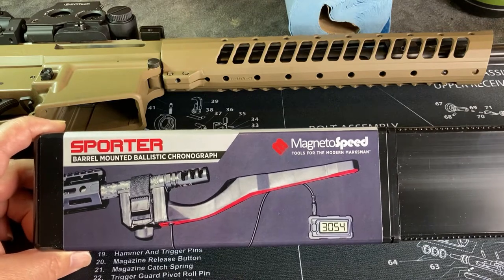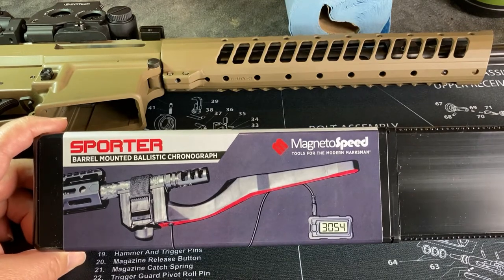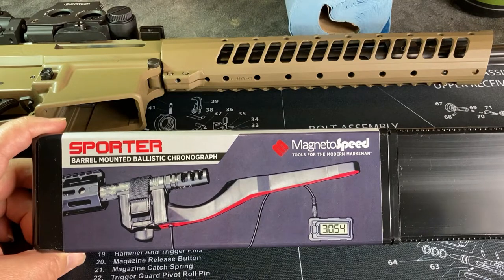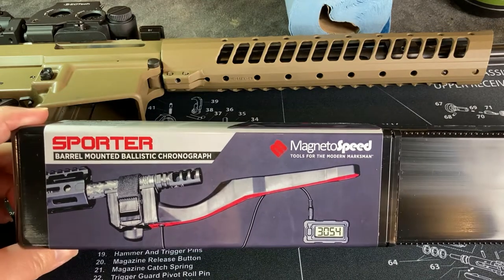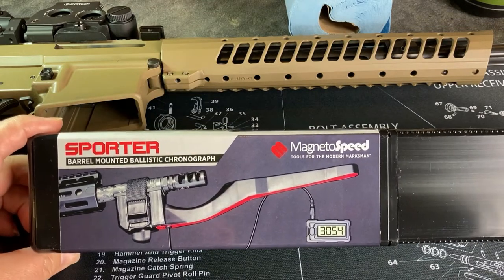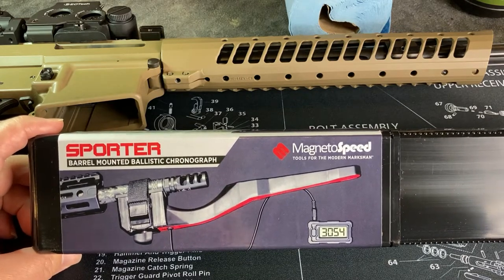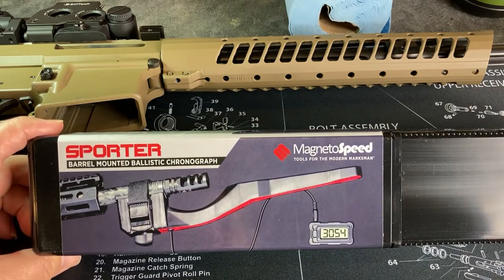Also, this time of year — especially in January — depending on the snow conditions and ice, sometimes I can't really get into my range without snowshoeing back in. So this is something I can put in a backpack, get to the range, attach it to the barrel, and it's just easier to carry and deal with. So I thought yeah, let's try this out.